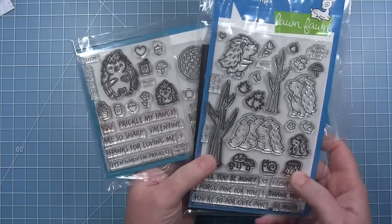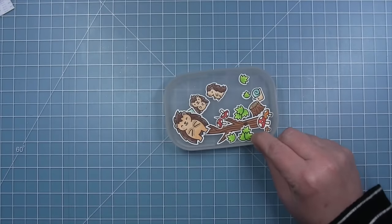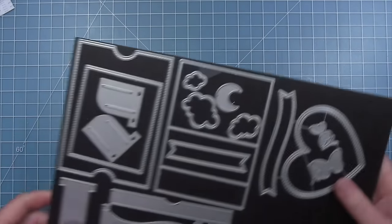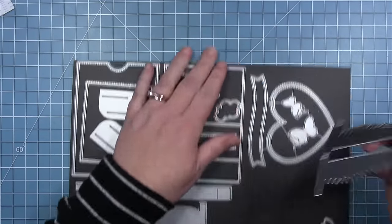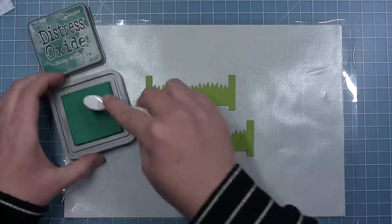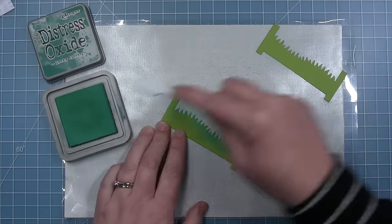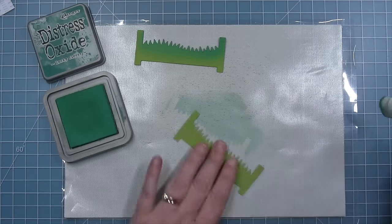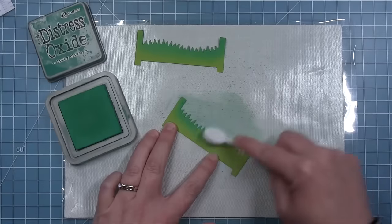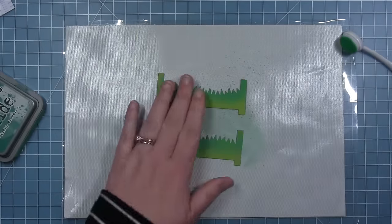Next up, Shari is creating another adorable Ta-Da diorama. For her card she is using the porcupine for you stamp set as well as images from the porcupine for you add-on set. She's already colored all images and cut them out with the coordinating dies. She is using the new Ta-Da diorama grassy hillside inserts, cut from some cilantro cardstock, and uses lucky clover distress oxide ink with a blending brush to add darker green to the top of the grass.